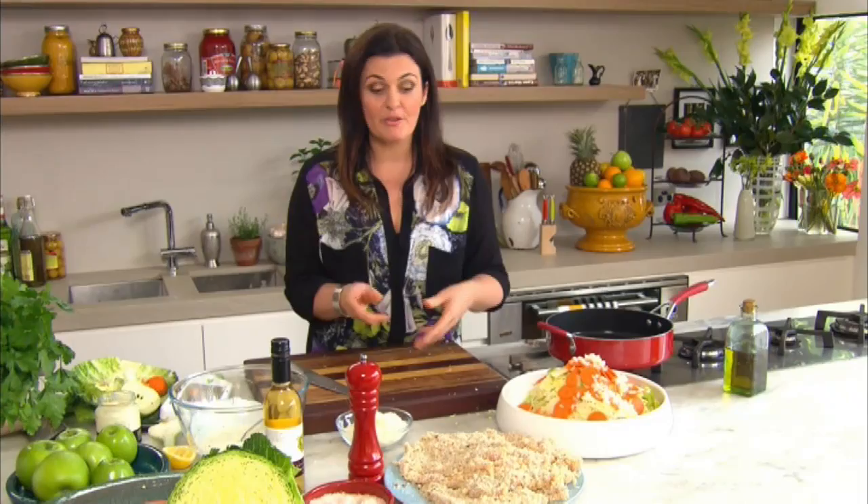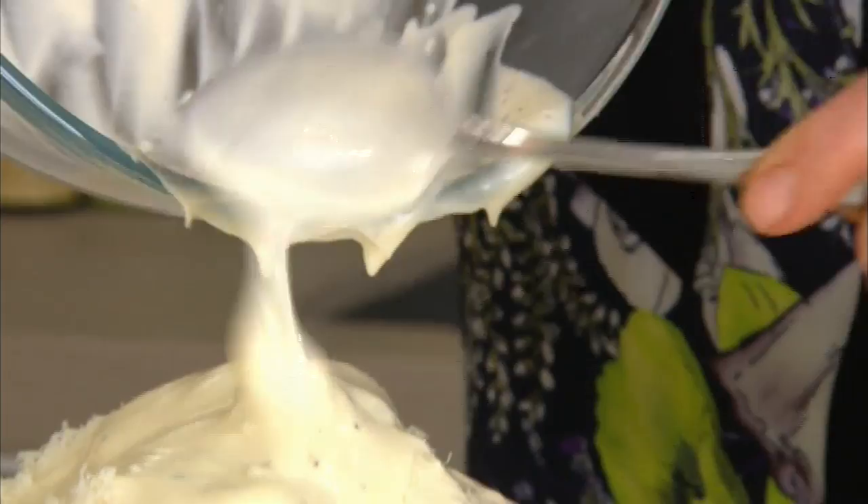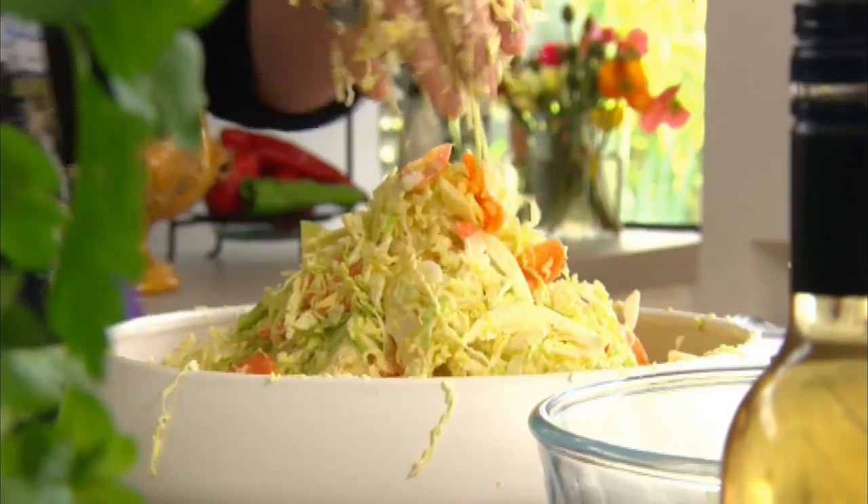There's one more secret ingredient to my coleslaw that gives it great body — parmesan cheese. I've got about a cup here that's been finely grated. Throw that in along with the dressing, and this is when it gets a little messy — you have to get your hands in there and give the coleslaw a really good mix. You'll find the mix softens and really takes on the dressing.